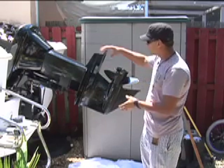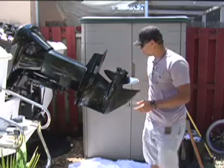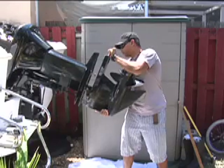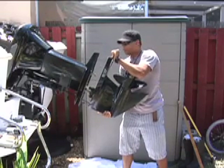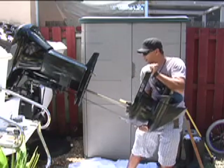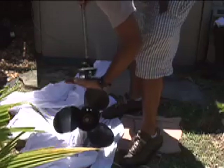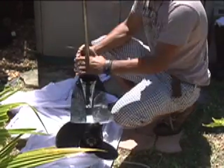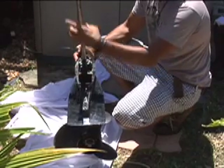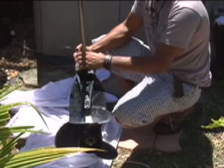Once you take all the screws off, this thing is going to be loose. You may need to tap it a little bit to loosen it because it's set in here. Just pull on it gently and the whole thing comes off. Take it off slowly — there are some wires and other things holding this thing in place. Pull it all the way through and rest it down on the ground gently. This is your water pump right here.